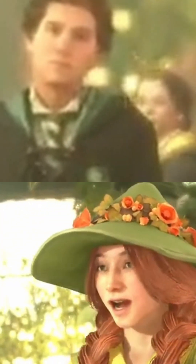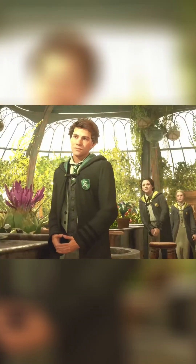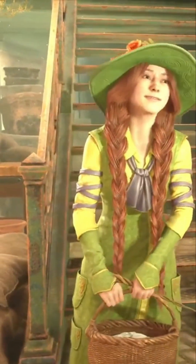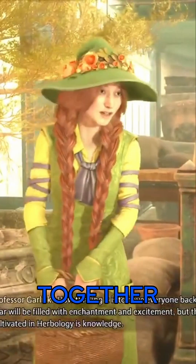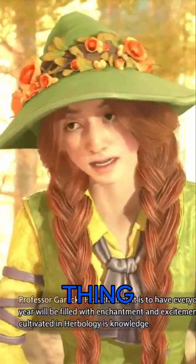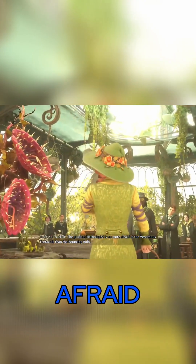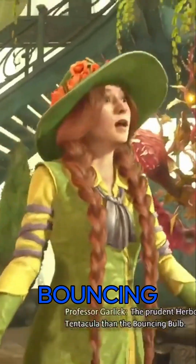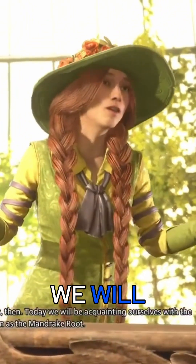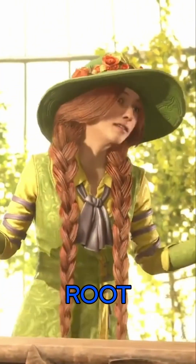Oh hello class, please welcome the newest rose in our garden — we do look forward to growing together. How thrilling it is to have everyone back together again. This year will be filled with enchantments and excitement, but the most important thing cultivated in herbology is knowledge. The prudent herbologist is no more afraid of the venomous tentacular than the belting bone. Today we will be acquainting ourselves with the mellifluous tuber known as the mandrake root.